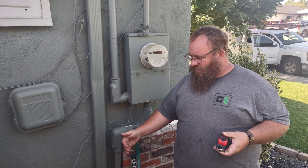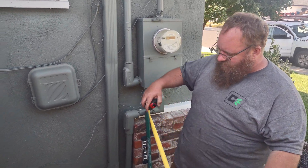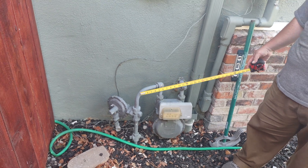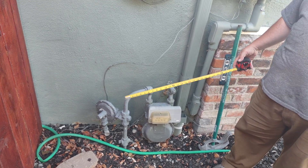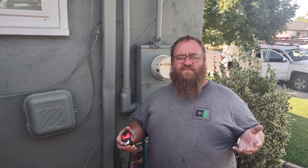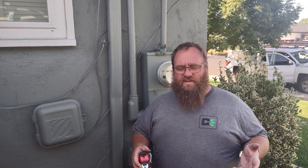We have to be three feet away from the center riser — which is this guy right here — to the panel if we want to do an upgrade, a true upgrade like a 100 to 200. But they do have an area that says 'like for like,' meaning if I have a 100 amp panel...